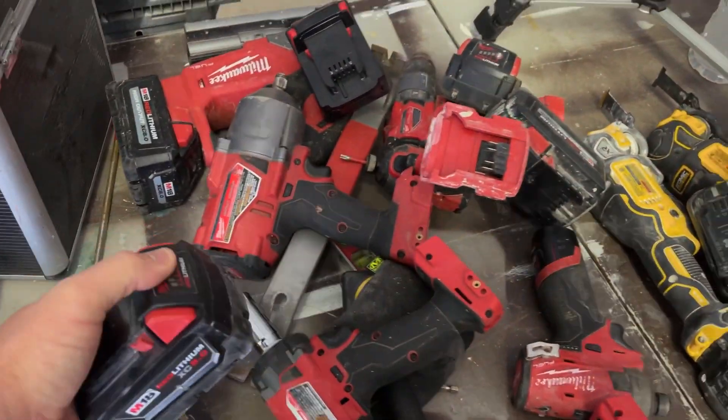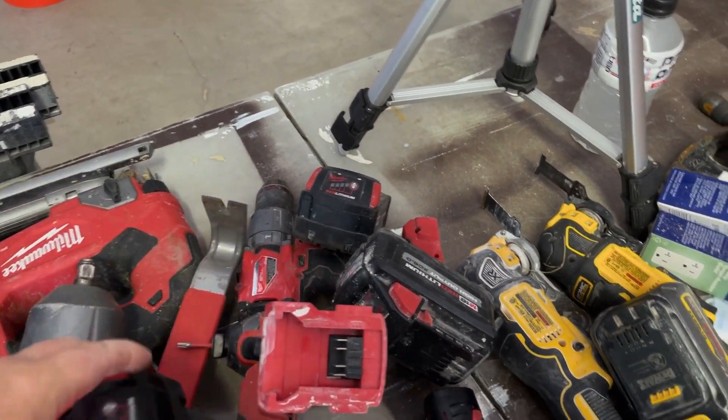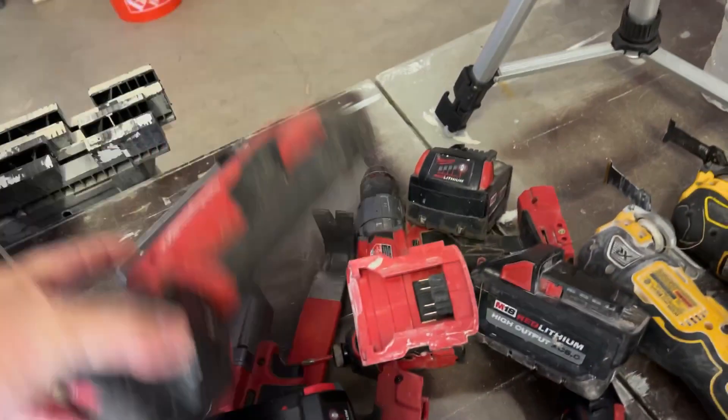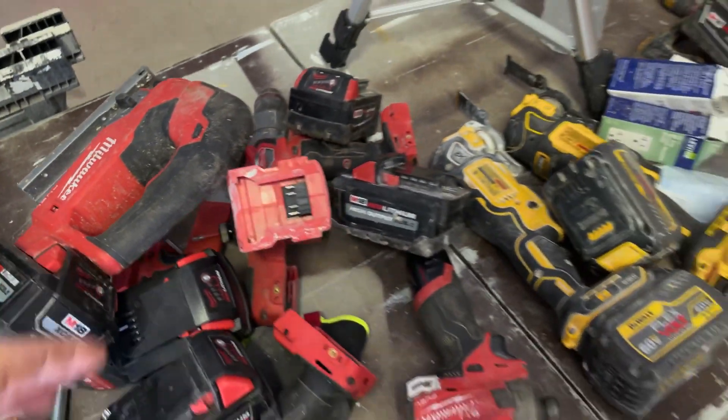You know it's been a good day at work when you've got to charge all your batteries. Not all of them, but let's see what we got here. We got another jigsaw, two bars on the jigsaw. Let's get into this review.